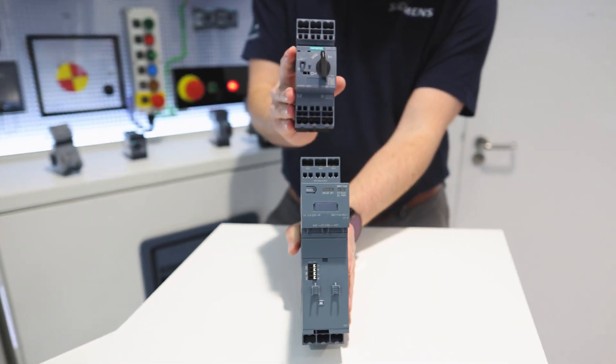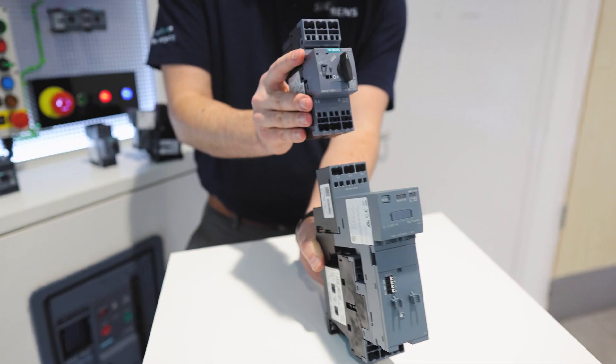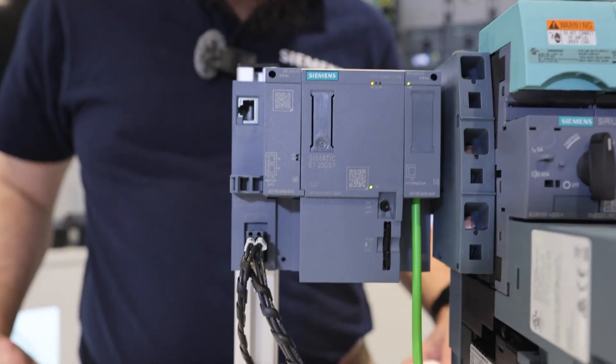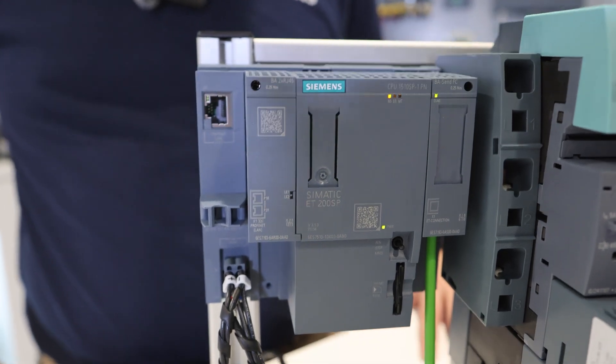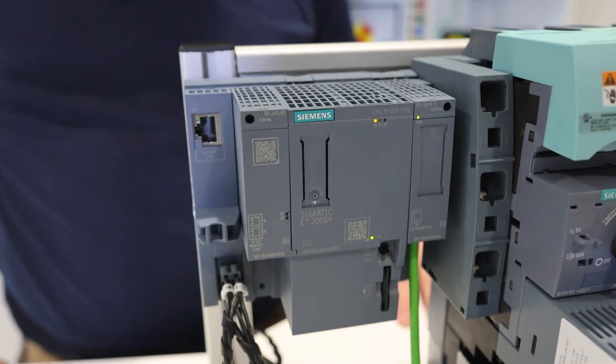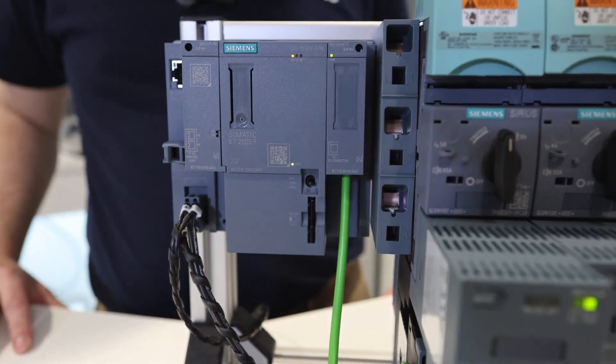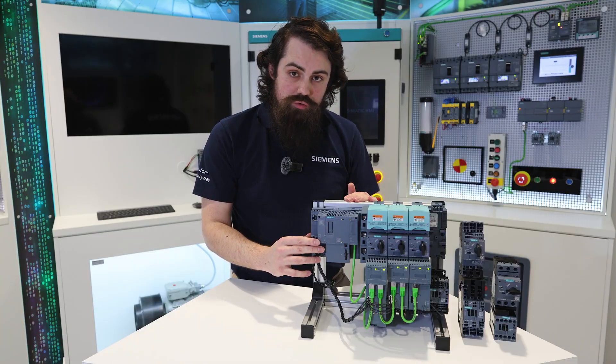What you need to know is that all of this is possible through the use of the ET200 SP PLC Remote I/O system. It's essential to be able to connect with either an ET200 SP CPU or interface module.